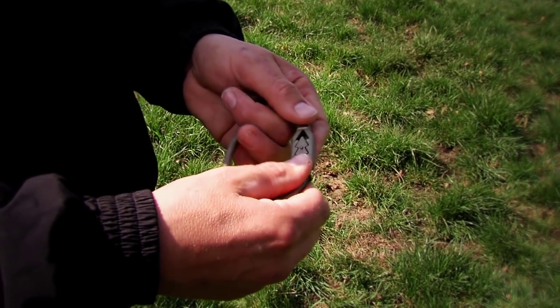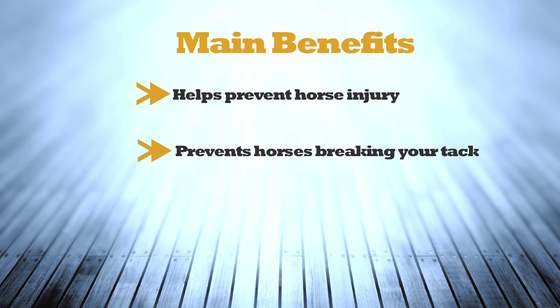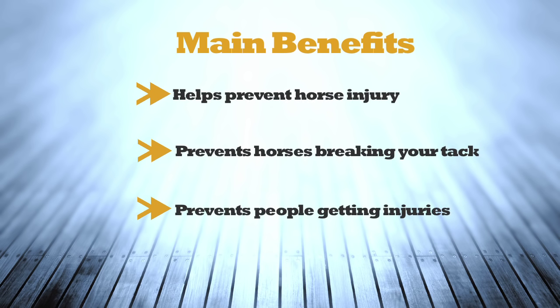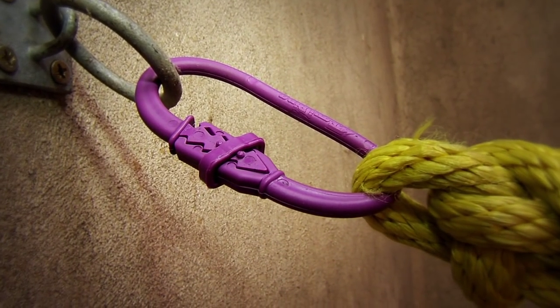It's also completely reusable. The main benefits are it will help horses prevent injuries when they panic, it will prevent the horse breaking your tack, and it will prevent people getting injuries. A lot of issues horses have when they're pulling back — especially when they can't break free — is they tend to strain a lot of muscles in their neck.